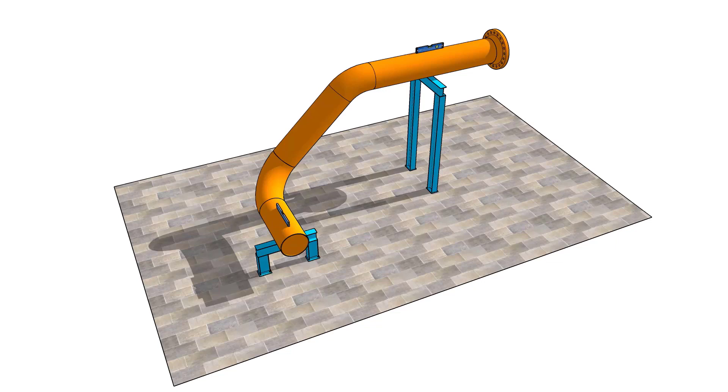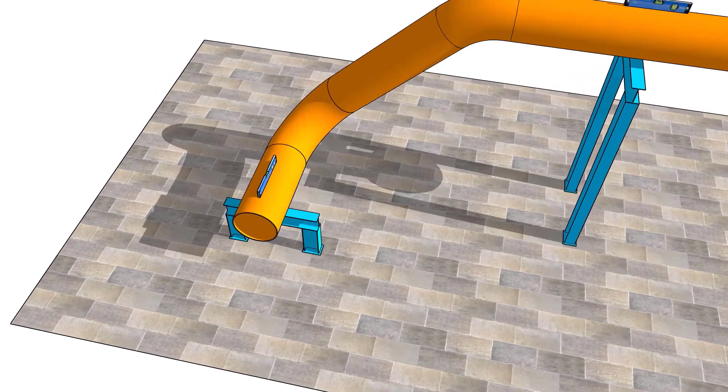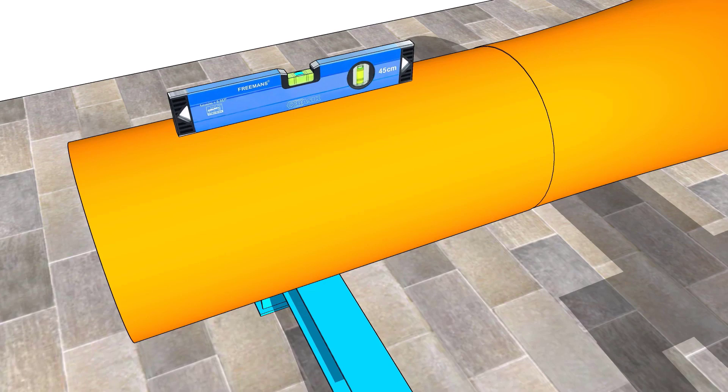Hi friends, how are you? In this tutorial, I will teach you how to fit up an eccentric reducer to a fixed pipe spool. The position of the reducer is flat side up.